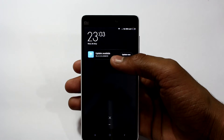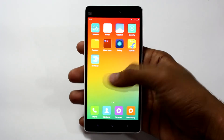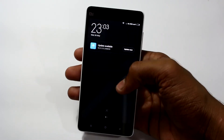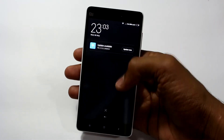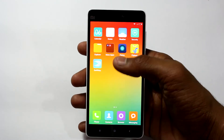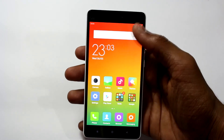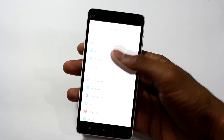We already have a software update. The display looks pretty decent and it is pretty bright. This is the first device running on Android 5.0 Lollipop but it is skinned with MIUI, so let me just go to About Phone and show you.